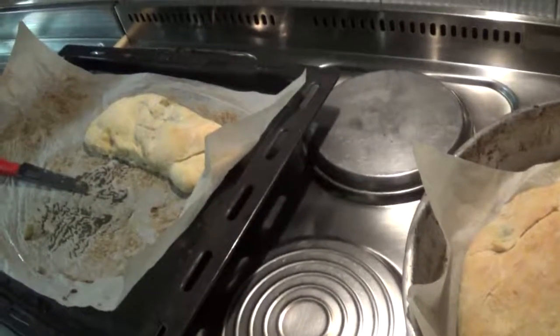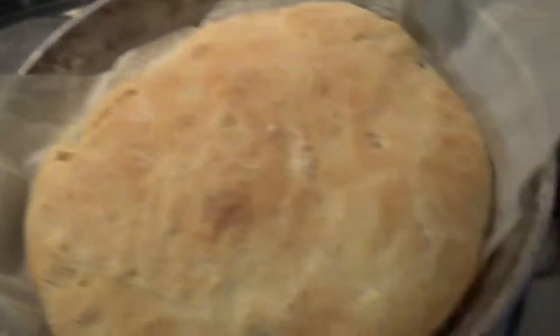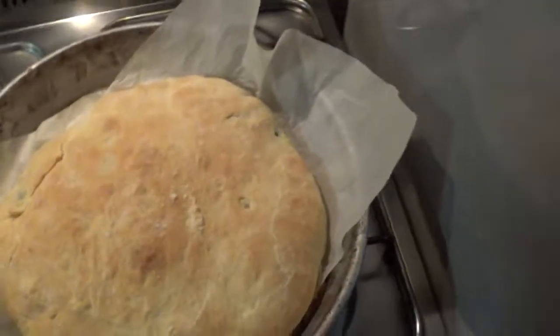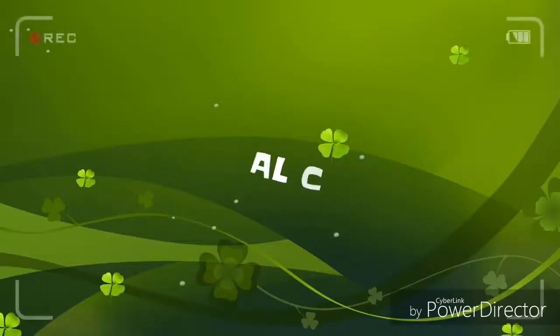I calzoni già sono spariti, ci siamo mangiati già tutti quanti, è rimasto solo uno. Questa è la pizza! Al prossimo video con le ricette di Toni. Per quanto riguarda la rubrica travel, saremo un po' in giro, faremo un po' di travel food e quant'altro. Al prossimo video, ciao a tutti e buon appetito con le ricette di Toni!